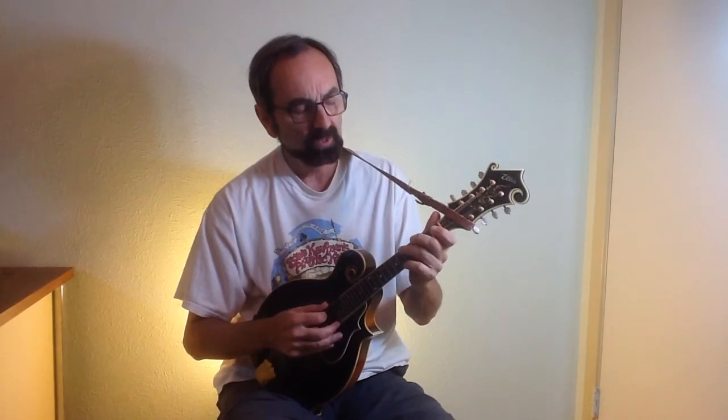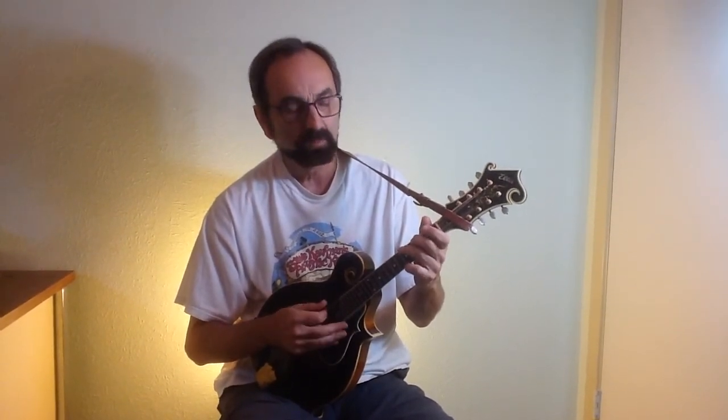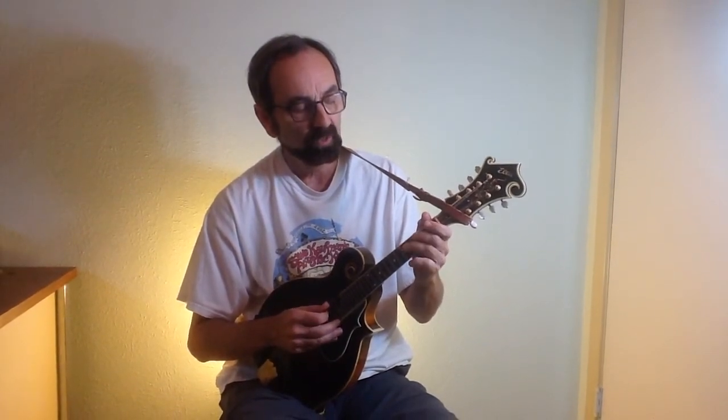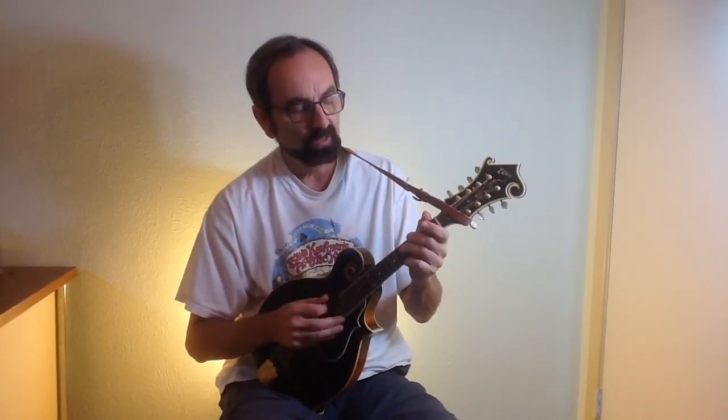So we can come up with this little scale pattern, a five-note pentatonic blues scale. Open, third, fifth, open, third, fifth — there's one octave.